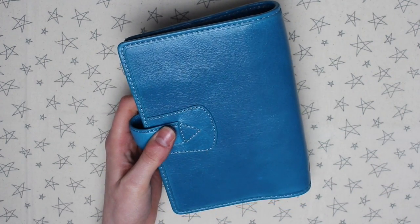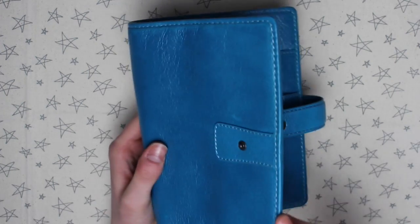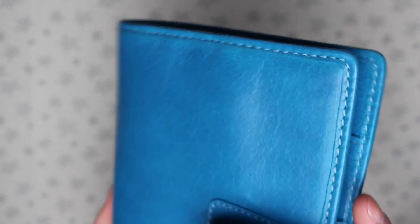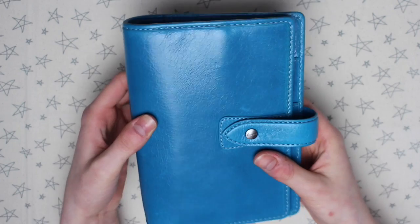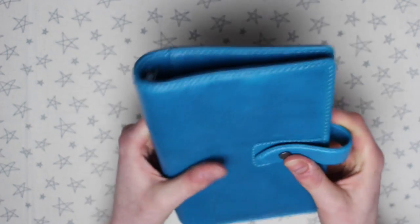The type of leather on this planner is definitely something for me to get used to. It's very sort of wrinkly — you can see there are creases on it. It's very different to any of my other planners. It's also a lot floppier, which reminds me much more of a traveller's notebook in terms of how floppy it is.